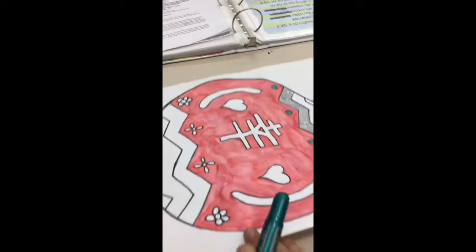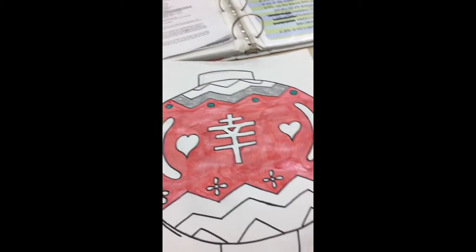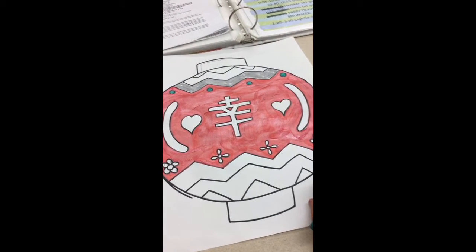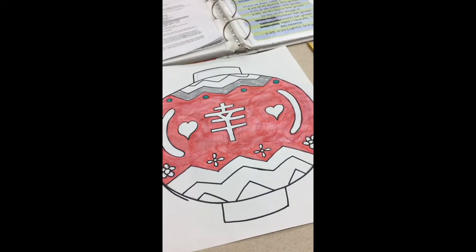By the time we get done with this I should hopefully be better and be able to come back to continue helping you. Otherwise our lovely guest teacher will be helping you with the glitter and the gold foil. Happy making!